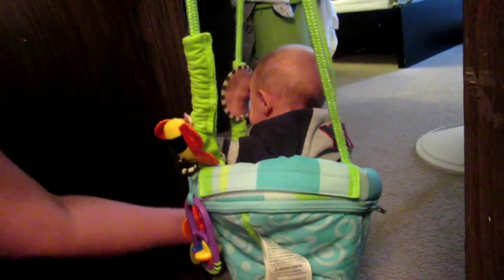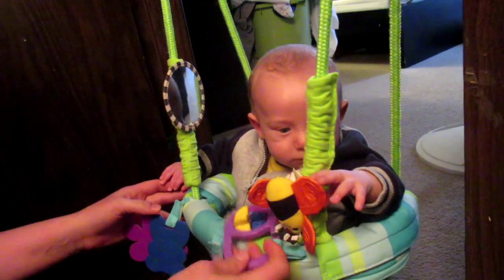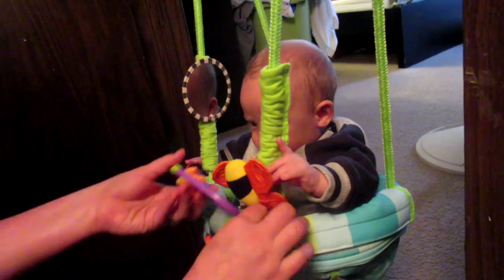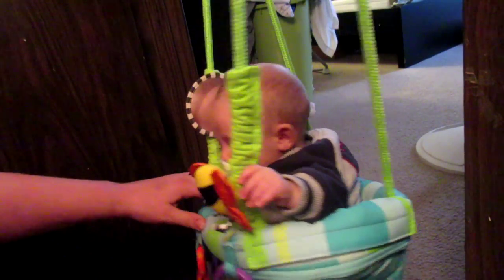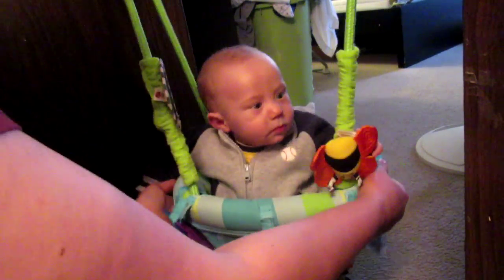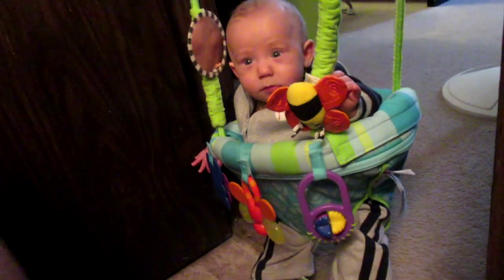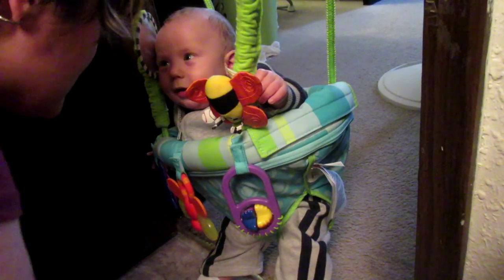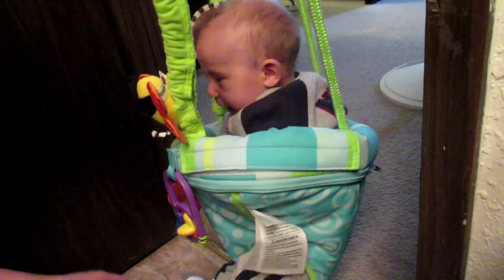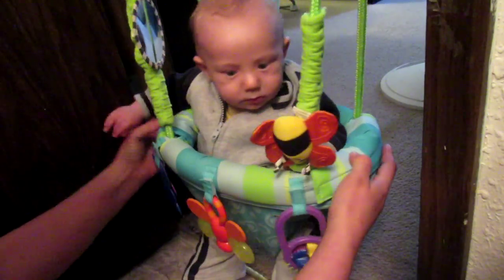Oh my goodness, look at you! Oh, you have this rattle — how cool is that, it's in a different color. Look at what your little legs are doing. Oh my goodness, you're not doing much, but maybe it'll work in a little bit. You can have full control — how does that sound?